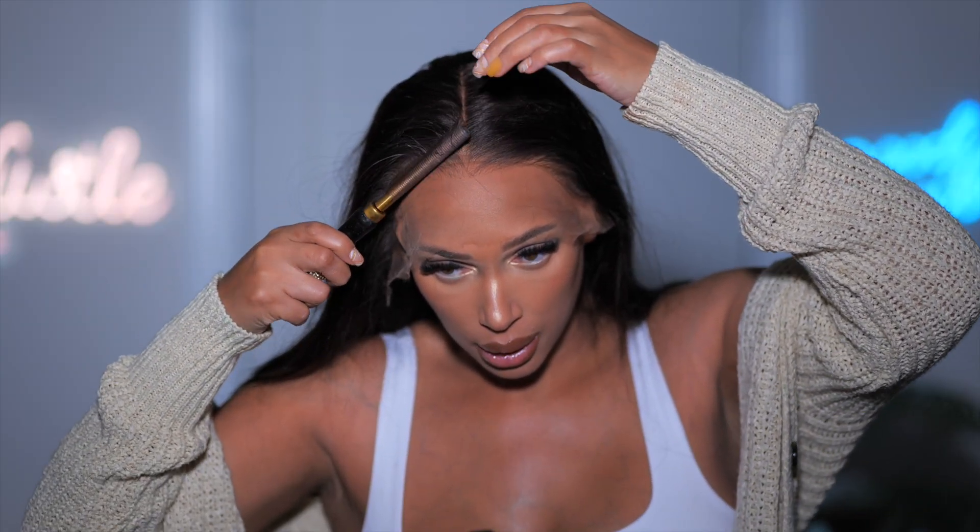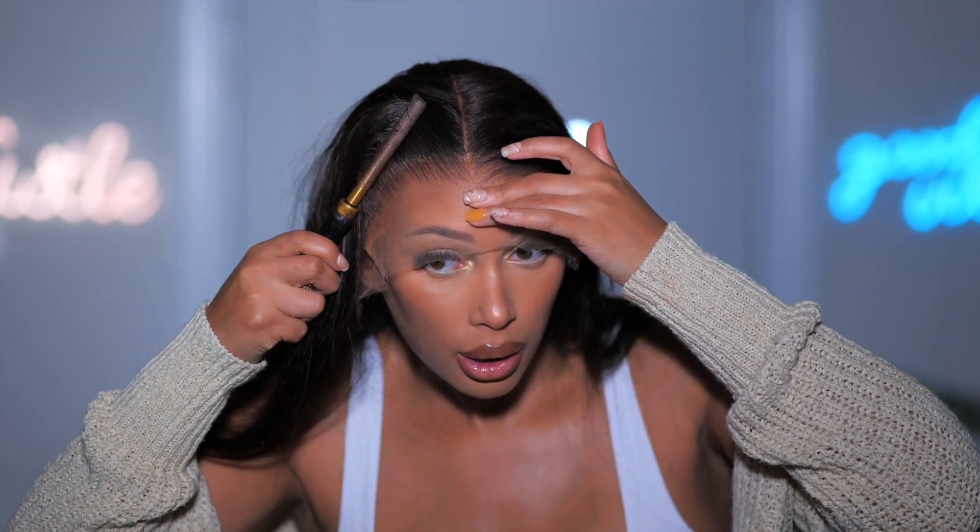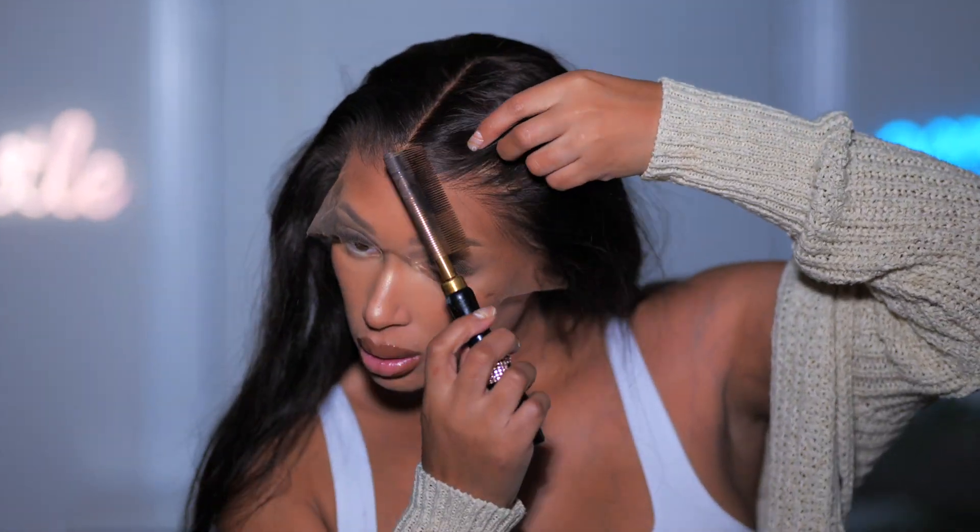I'm just putting this wig on and already the fit is perfect. I'm going to take the hot comb and push back this hairline — already, just applying this wig, it looks really good.